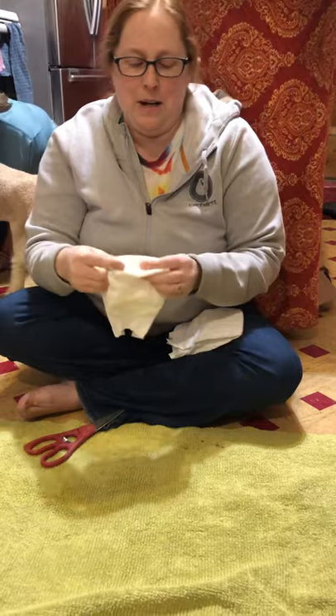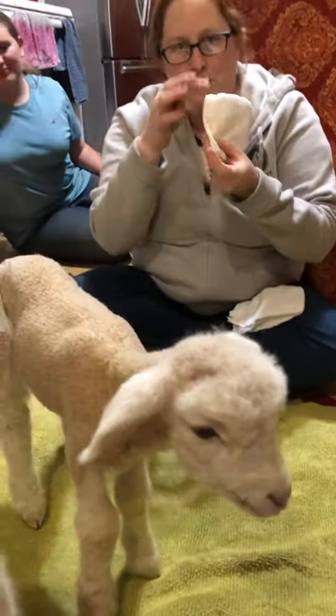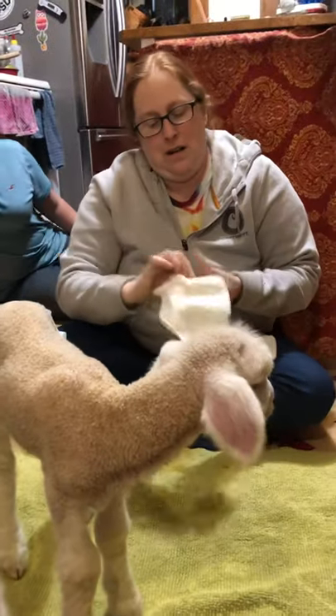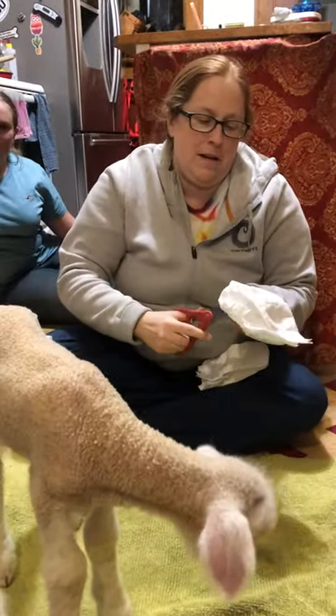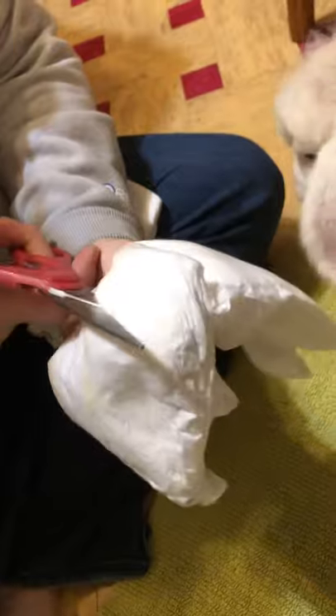When you want to make a hole for their tail, you're going to measure up about an inch from that bottom fold and simply make a small X-shaped cut for their tail.